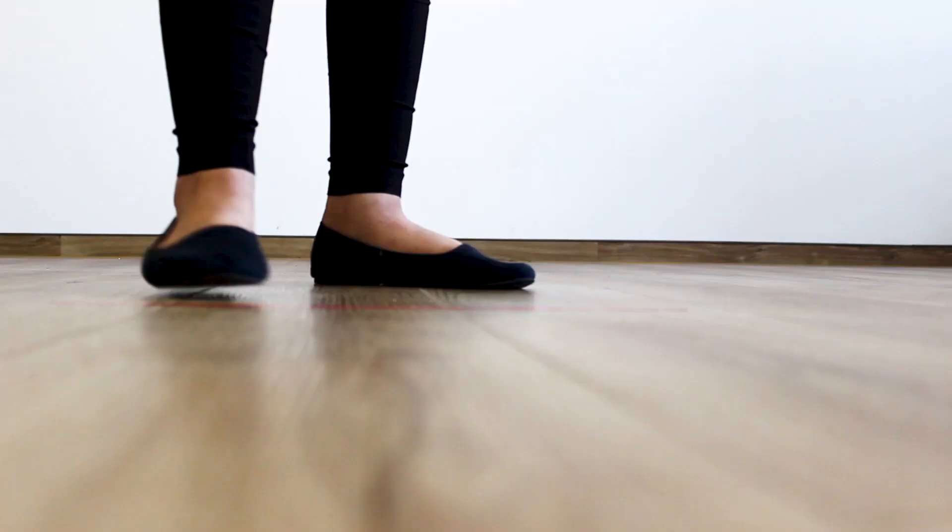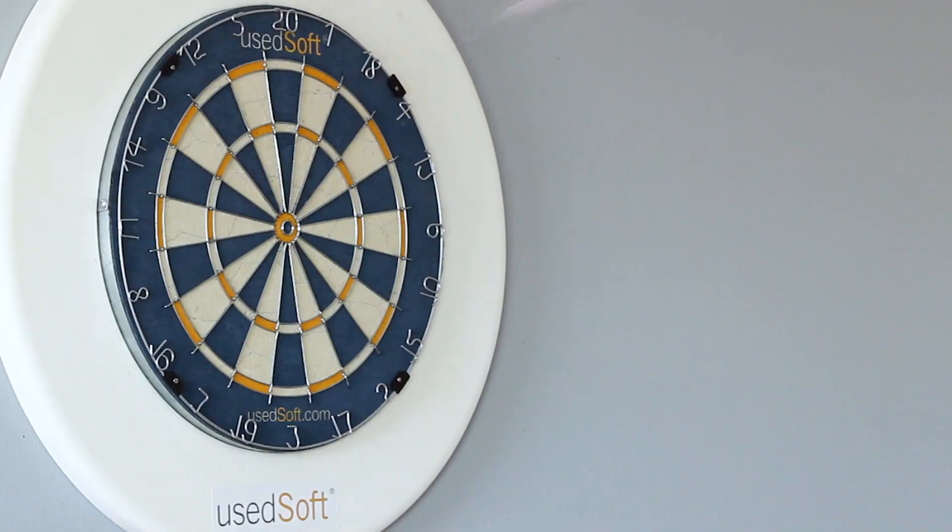The distance from the board should be 2.4 meters. As you can see, I have a line.